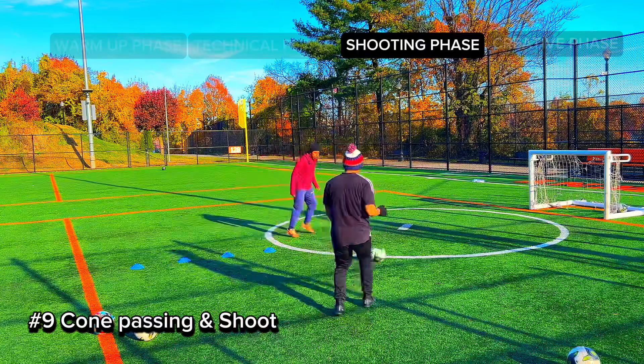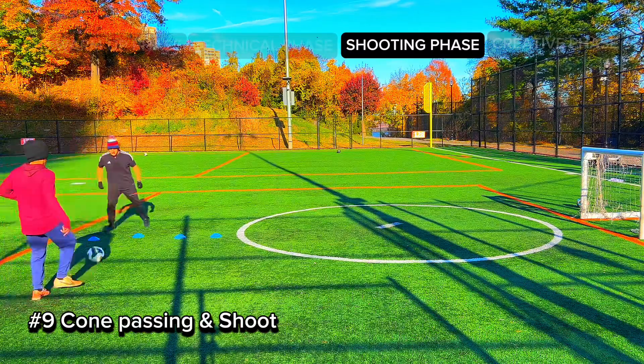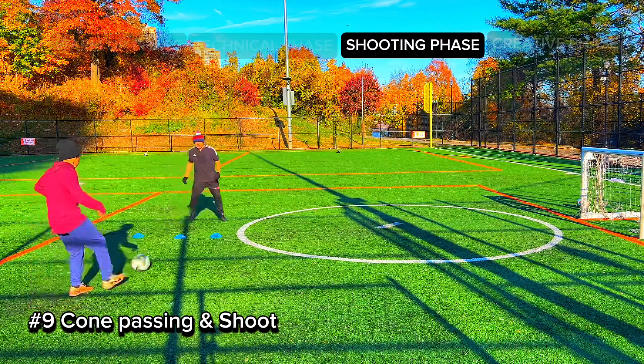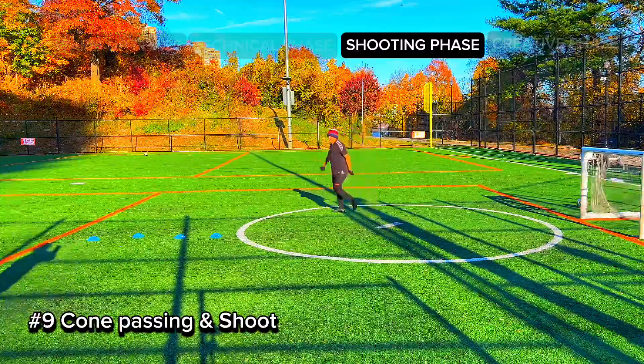Back to the shooting phase, we have number nine. You want to one-touch the ball through the cones as best you can, receive the ball, and shoot first time. You gotta focus on your touch through the cones and finish. It's a good one!